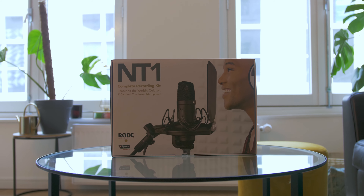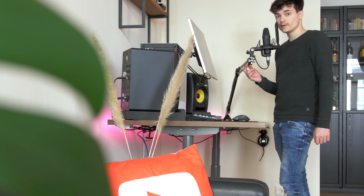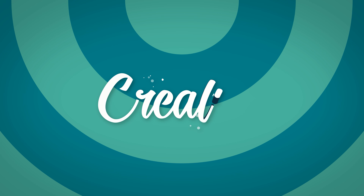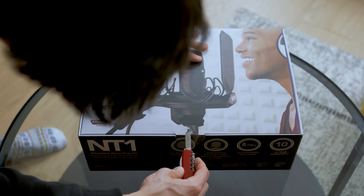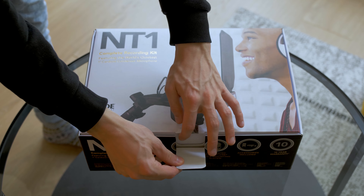Talking about straight out of the box, let's start with the unboxing. My name is Felix, and this is How to Creative, the channel for creators with everything you need to create. The box instantly states a 10-year warranty, which I think speaks to the quality in a blink of an eye.